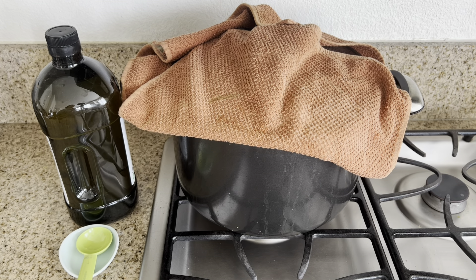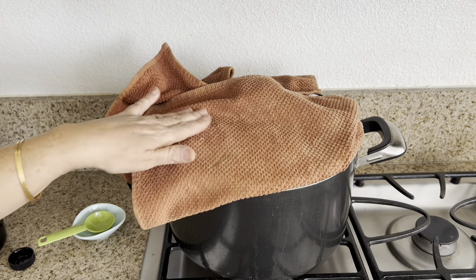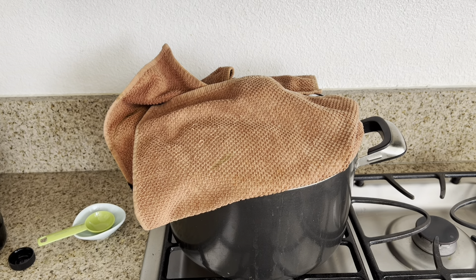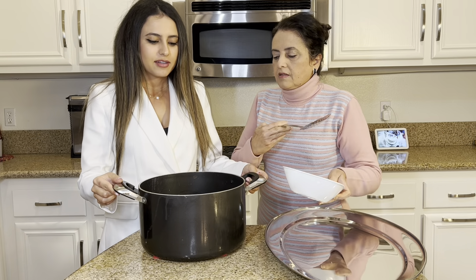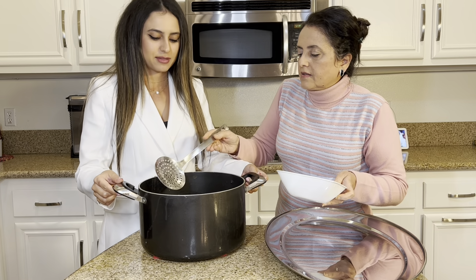The rice is ready! Usually the total cooking of the rice takes between an hour and a half to two hours on low heat. This one took an hour and a half to cook. It smells so good — I can smell the cinnamon.